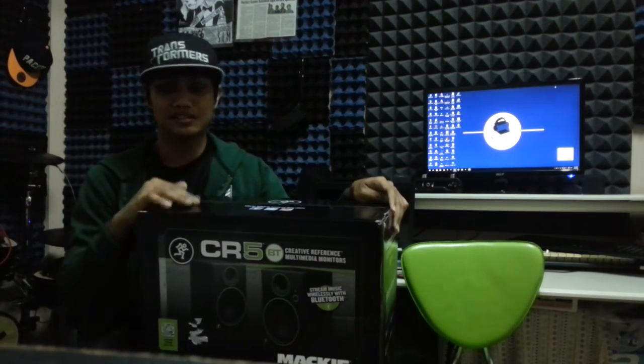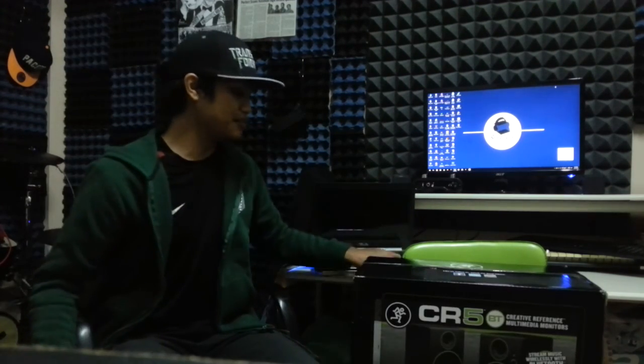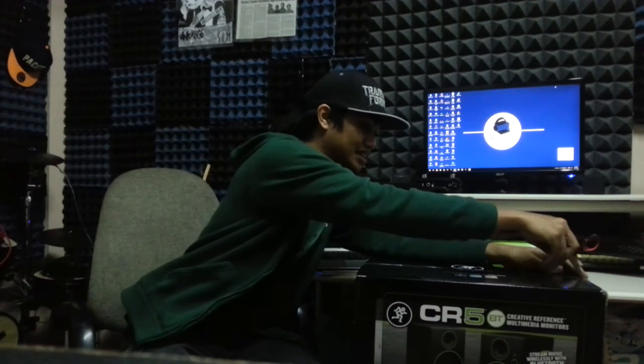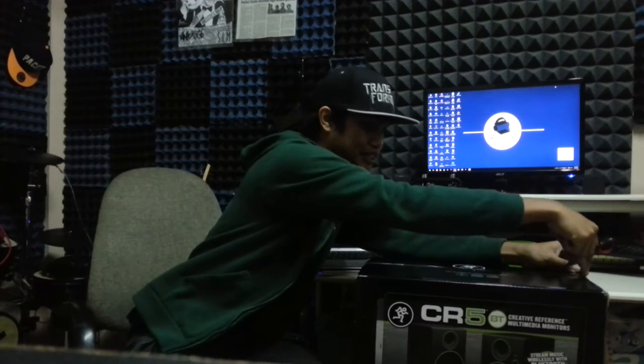So this is a very new product on the market. I'm going to unbox it to show you guys how it looks inside. Since this is the CR series, what they provide inside should probably be the same as the CR4 and CR5.